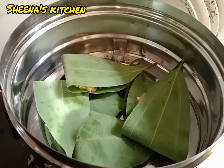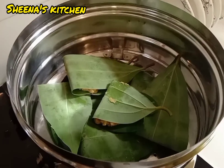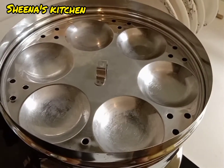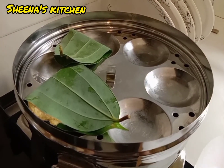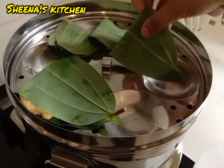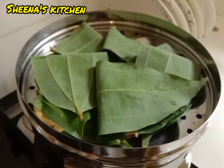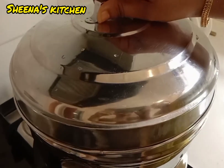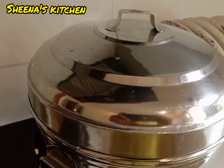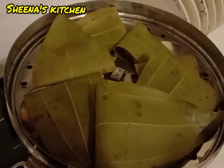Now we are going to put it in the family. Put it in the bowl. We will put it in 20-25 minutes. We will put the chakkaede ready. Let's take a look at the taste.